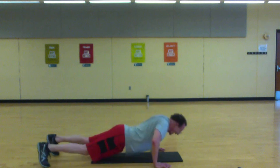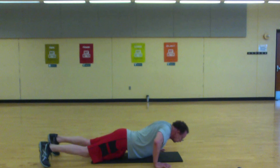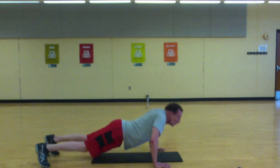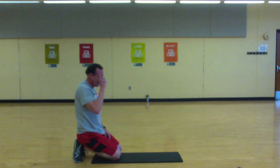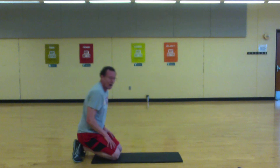Last 10 seconds — last 10 seconds. Heel touchers.